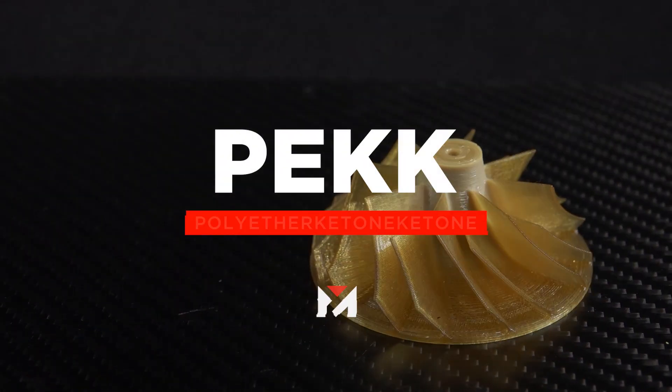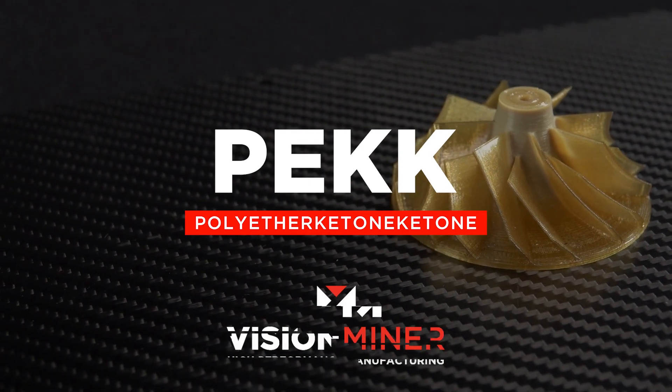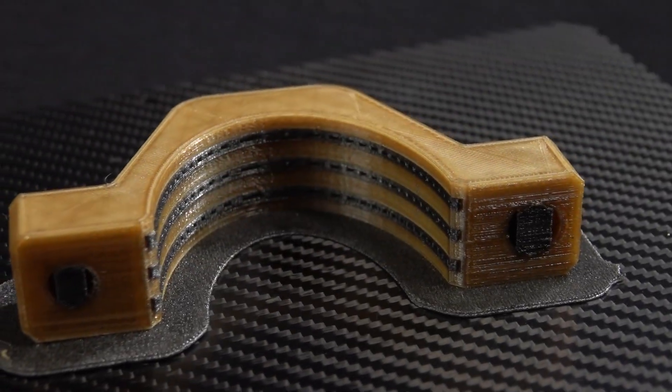Hey guys, today we're talking about PEKK — P-E-K-K — Polyether Ketone Ketone, also known as and popularized by Stratasys as Entero, developed by Arkema. The new peak in town.